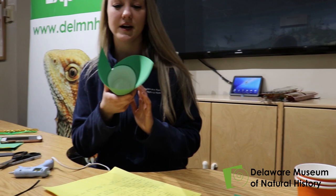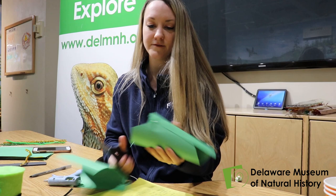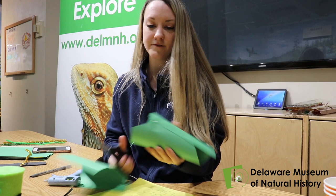Now that all of my paper is attached to the cup, there's lots of leftovers on both sides, so we're just going to cut that off with some scissors. You can start off just getting the majority of the paper off — it's pretty messy. And then as you go, you just kind of align it with the top of the cup so it looks nice and neat.